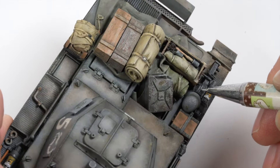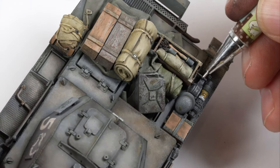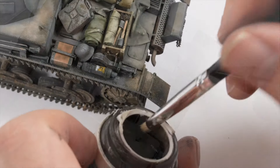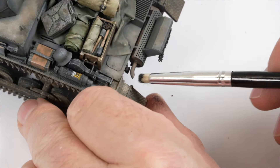To further create chipping and effects around the jack, a fine lead pencil is used to create scuffs and scratches. And finally a black pigment powder is applied around the exhaust pipe.